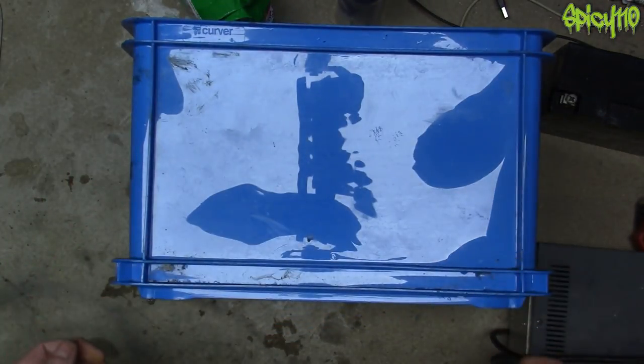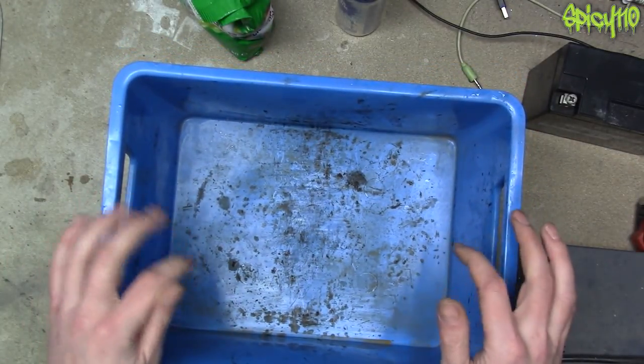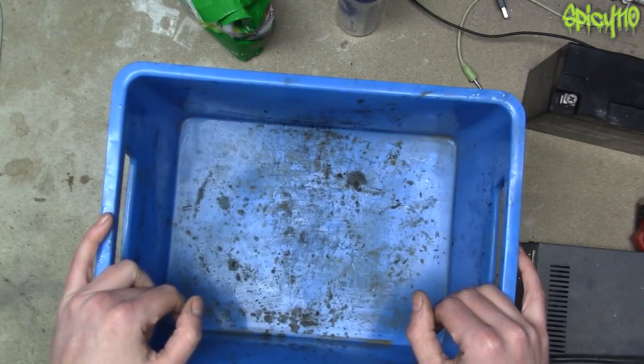The first thing you need is a watertight container which is non-conductive and also doesn't leak. I actually checked to see if there was a leak before I built everything onto it — aren't I smart?